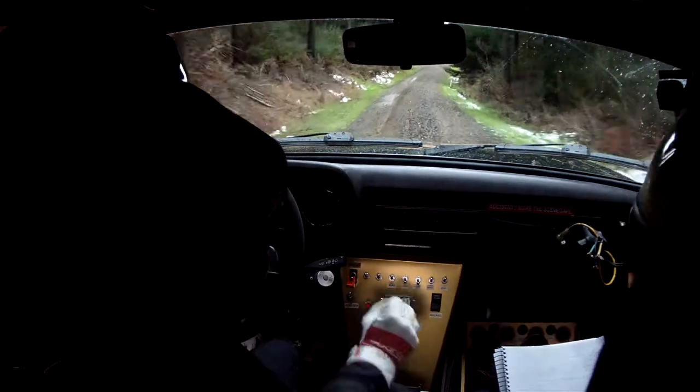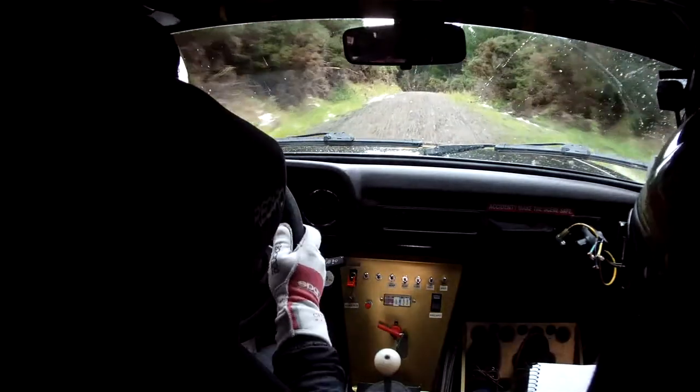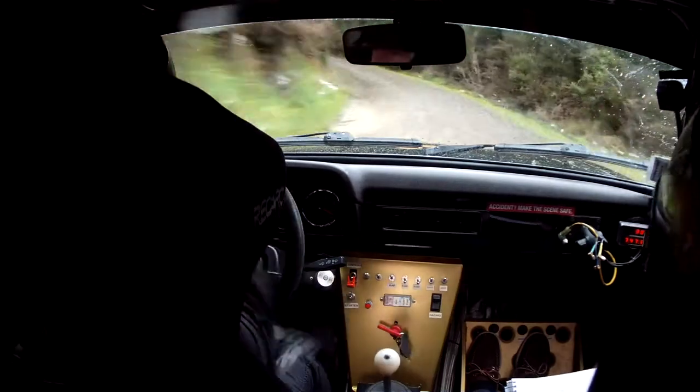40 short right and crest, 50, 5 left plus, opens long, and keep left over crest.